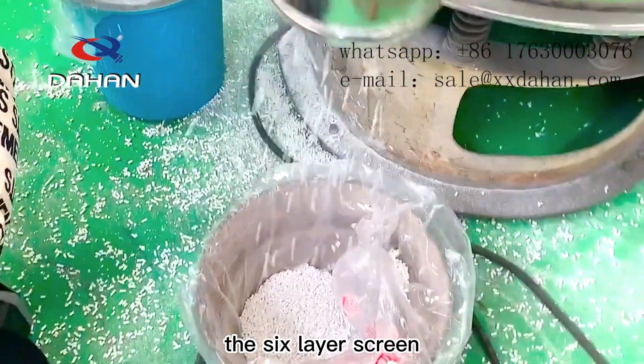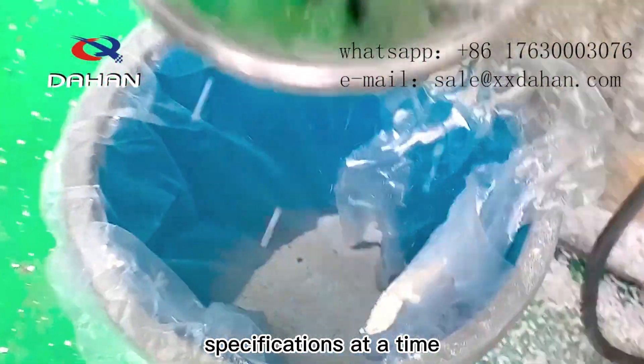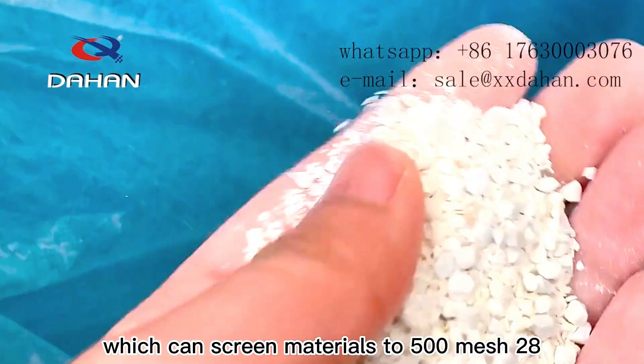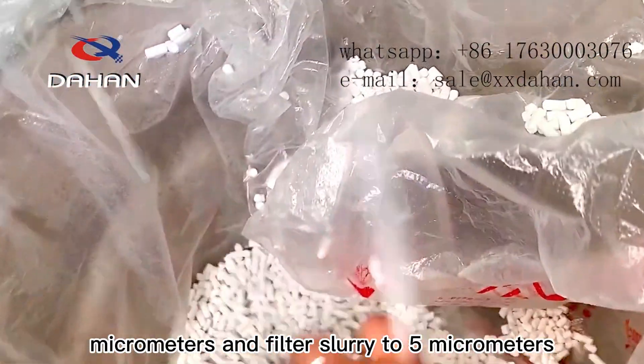The six-layer screen frame can screen three to seven materials of different specifications at a time. The Rotary Vibrating Screen is a kind of ultra-fine screening equipment, which can screen materials to 500 mesh, 28 micrometers, and filter slurry to 5 micrometers.